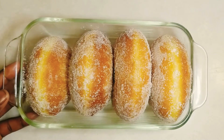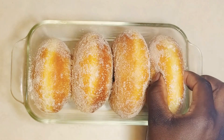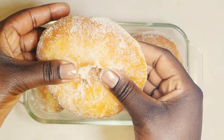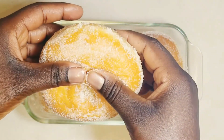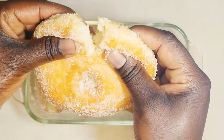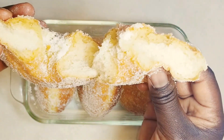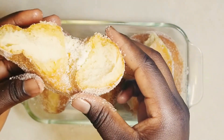Homemade doughnuts are really a treat. Please give this recipe a try and let me know how it turned out in the comment section below. If you enjoyed this recipe, please give a thumbs up and share. If you haven't subscribed, what are you waiting for? Please subscribe for more simplified and detailed recipes like this. I'll see you guys in my next one soon — bye-bye! Meanwhile, I have some doughnuts to eat right now!